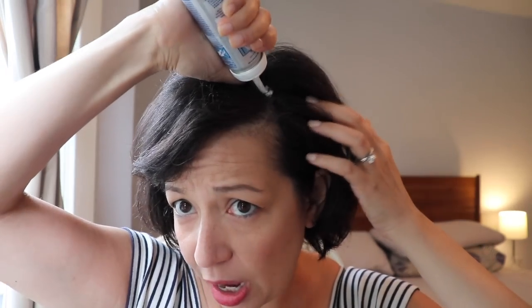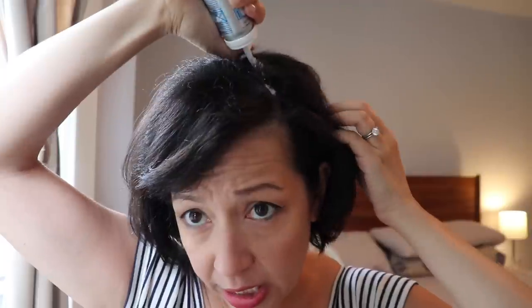Now the directions say to put it on a plate and just dab it into your hairline. I don't do it that way because I just find that that's messy and then I have to clean up the plate and all that stuff. What I do is I just turn this over and I straight up put it right in to where I think I need it.